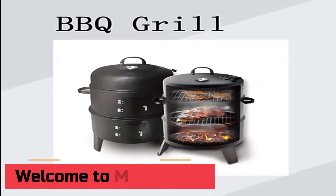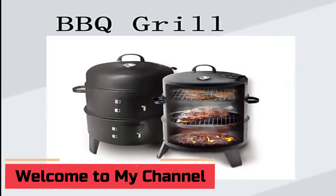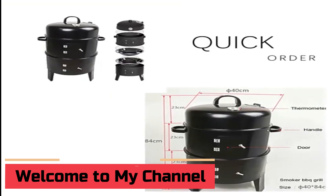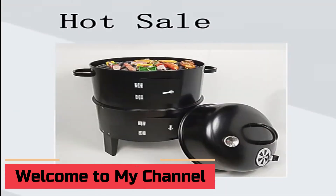Welcome to my channel. In this video I will show you the global version, the original brand new top-selling portable BBQ grill tool product on AliExpress, with discount price.